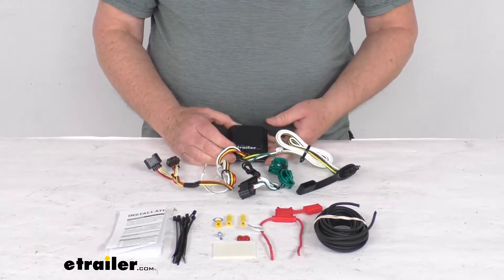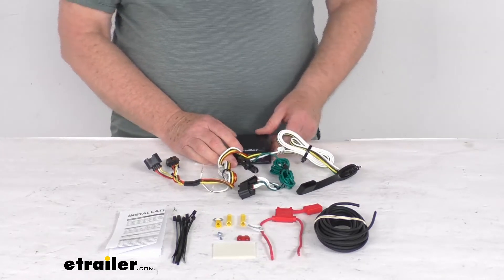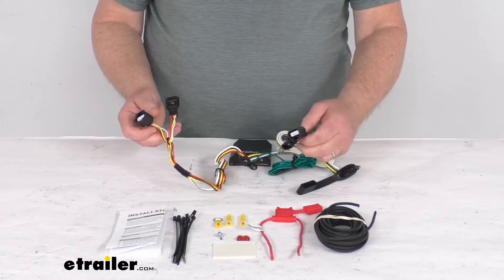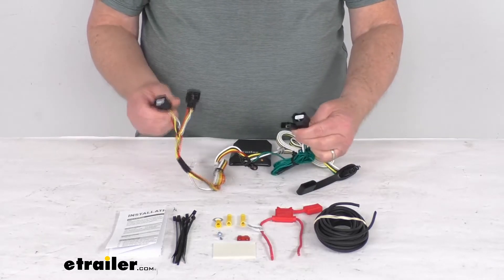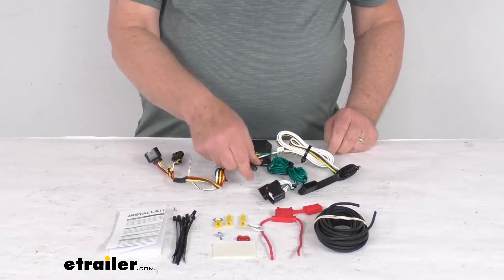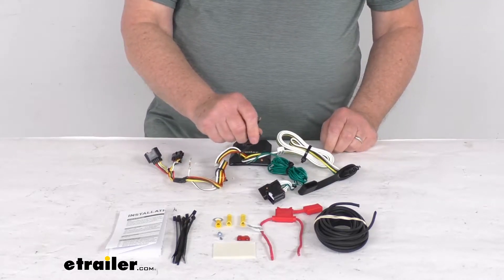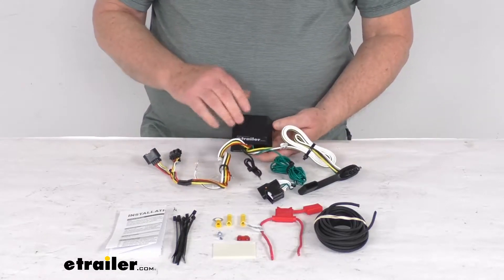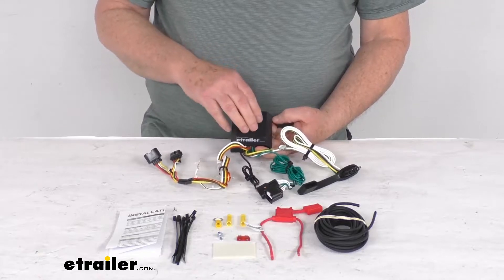This kit connects very quickly and easily. All you have to do is locate your connection points, which are behind the tail lights. You plug in these T-connectors — one on each side, one on the passenger side and one on the driver side — ground your white wire right here, and then you have this black power wire that runs to your vehicle's battery.